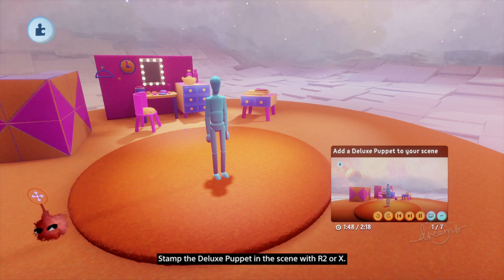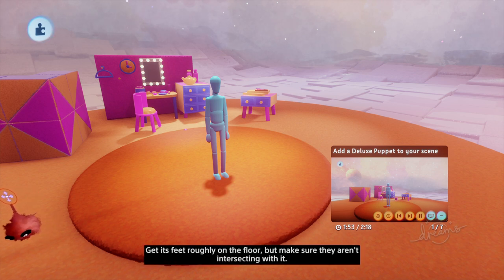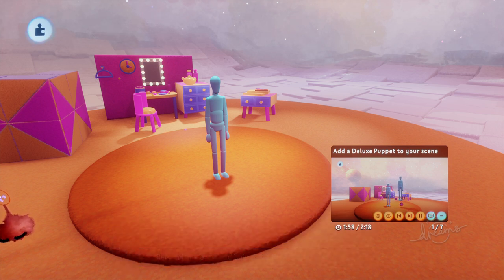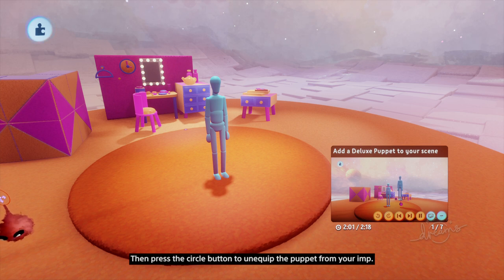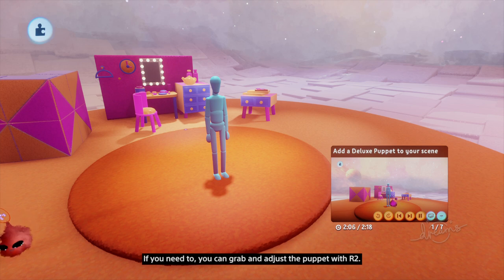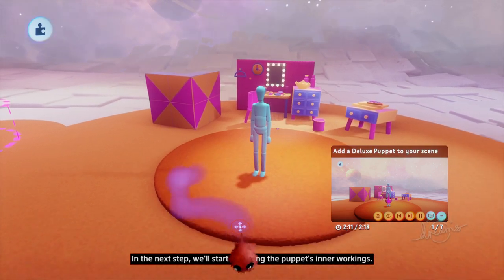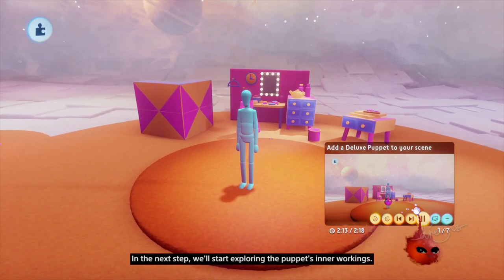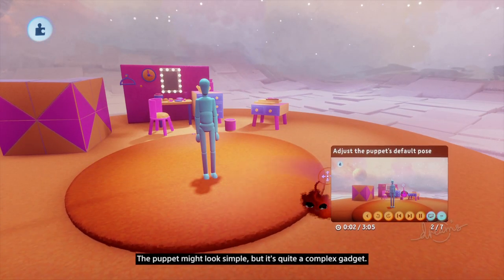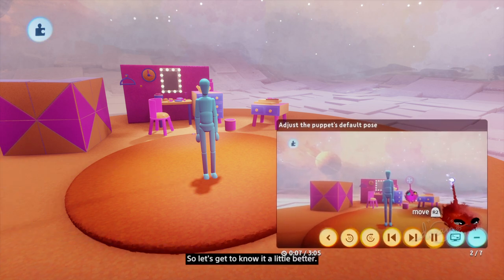Stamp the Deluxe Puppet in the scene with R2 or X. In the next step, we'll start exploring the puppet's inner workings. The puppet might look simple, but it's quite a complex gadget. So let's get to know it a little better.